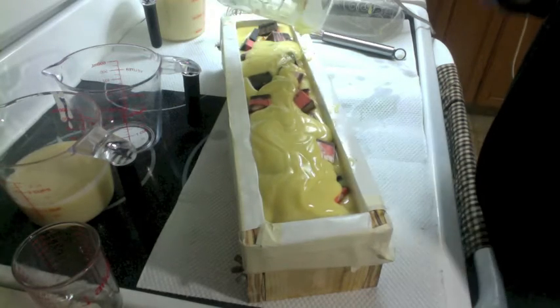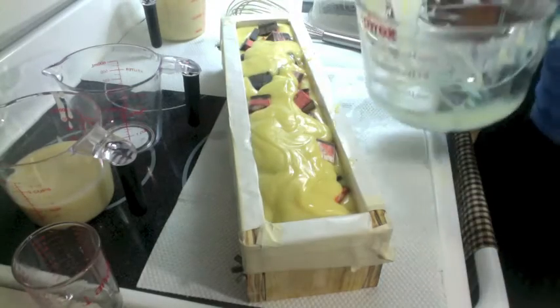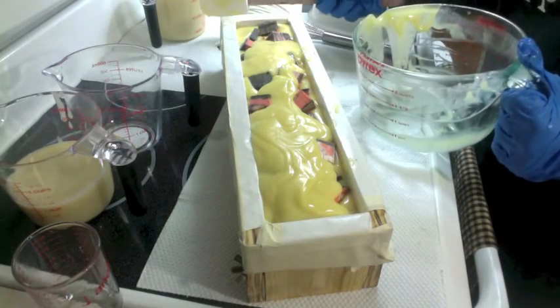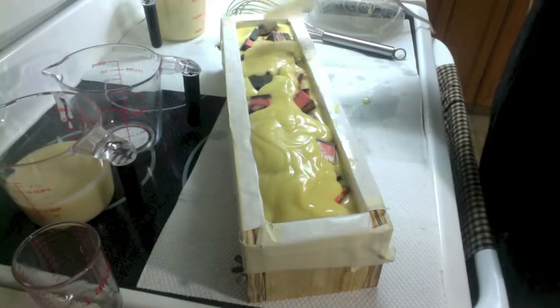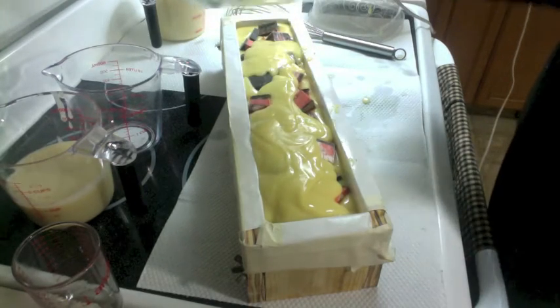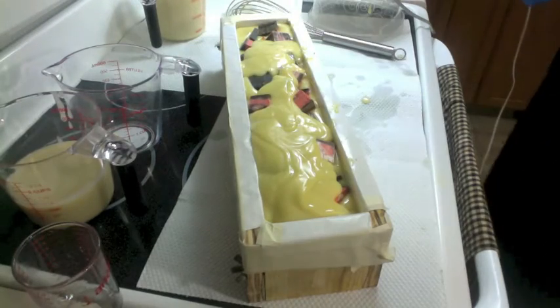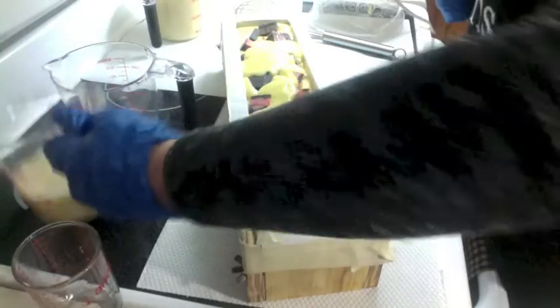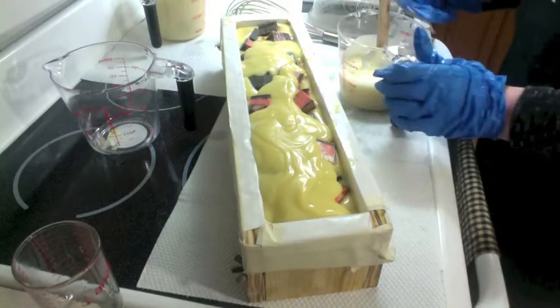It's going to take about 40 minutes for this stuff I've set aside over here to be ready for the piping. So I will pause the video and be back when I get into piping the top and putting in those cool strawberries — that'll be exciting. See you then.